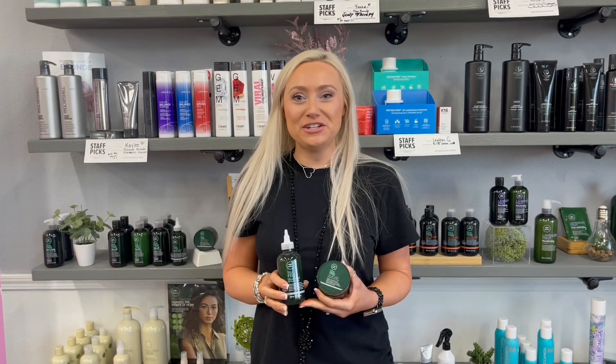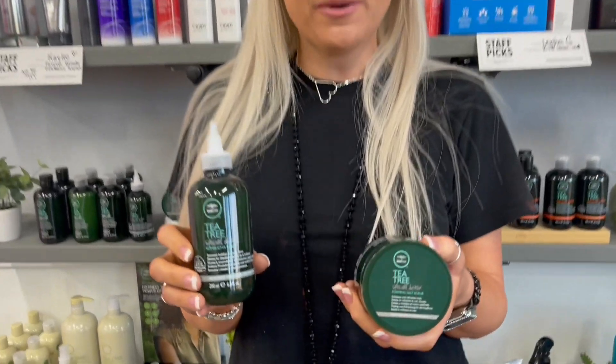Hi! I'm super excited to share information about our new Tea Tree Detox System. It's no surprise that scalp care is on the rise — it is the new hair care. We need to cleanse, exfoliate, and moisturize our scalp just like we would for our skincare routine. So JPMS created these two wonderful products.